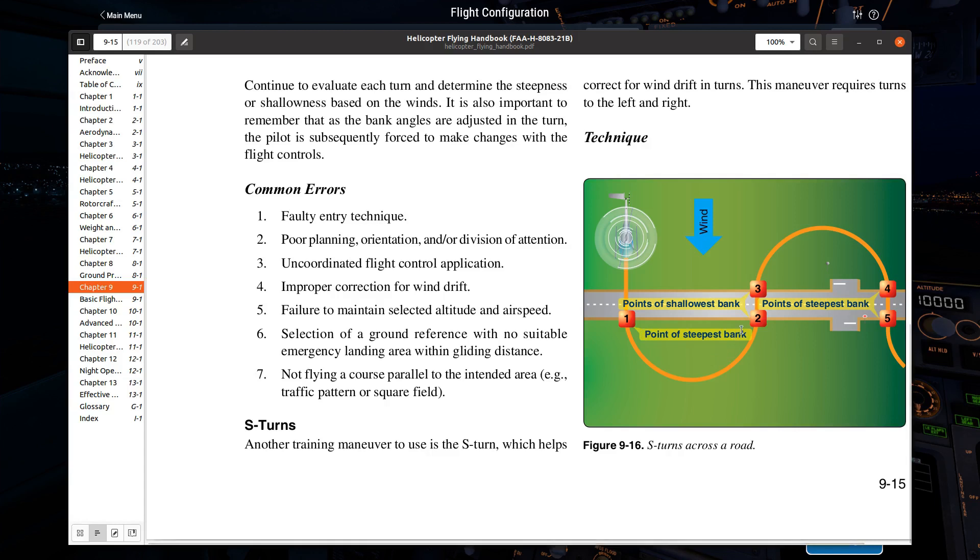In the second half of the S-turn, you're upwind, so it's a very shallow bank. Then as you come back around and the wind starts coming from your back again, you increase the bank once more. That's an S-turn across the road.